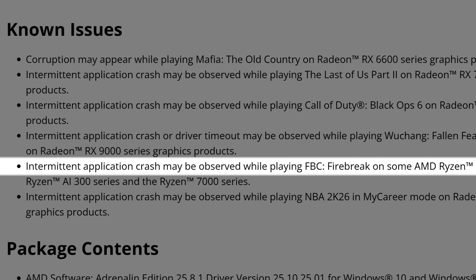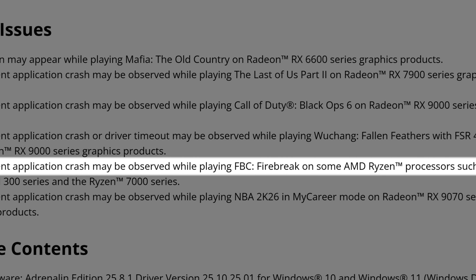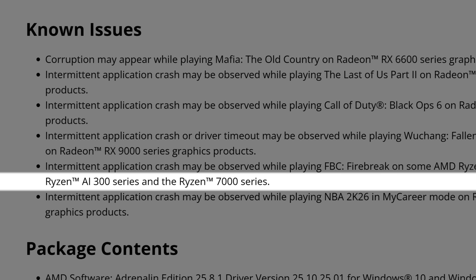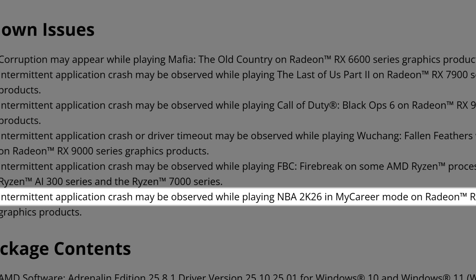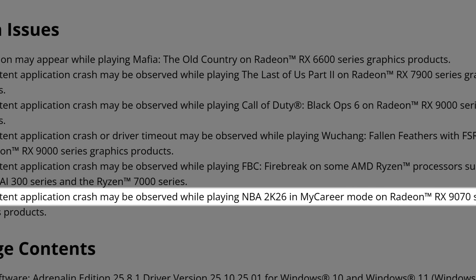Intermittent application crash may be observed while playing FBC: Firebreak on Ryzen processors such as the Ryzen AI 300 series and Ryzen 7000 series. The last known issue is intermittent application crash while playing NBA 2K26 in My Career mode on Radeon RX 9070 series.